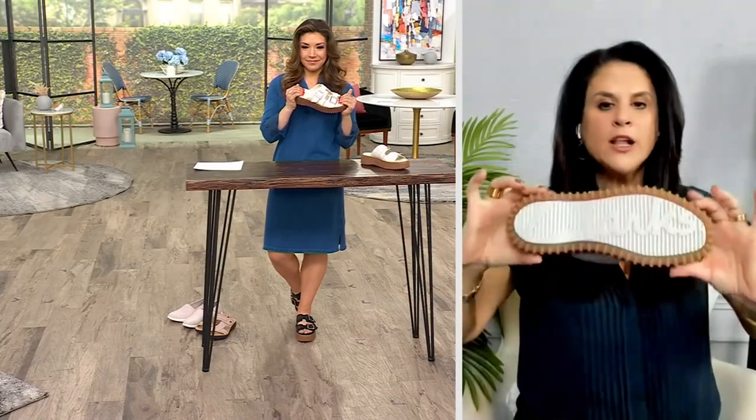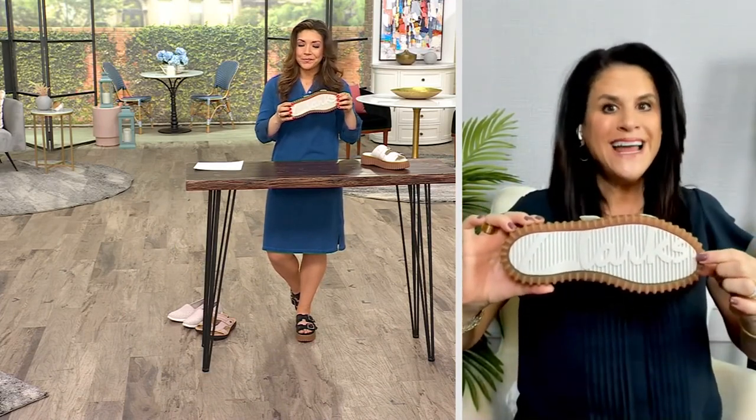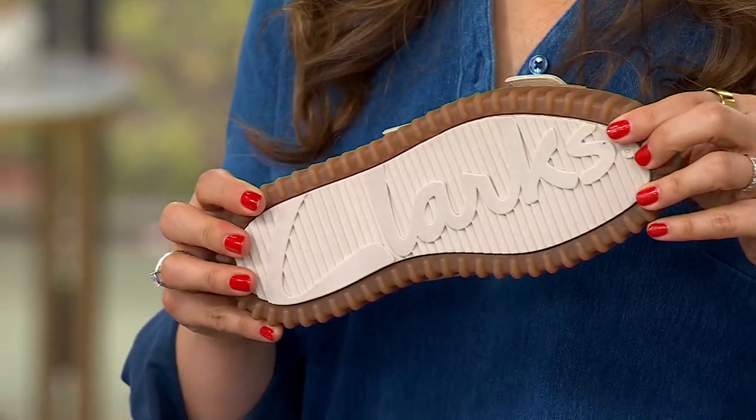You also have Clark's branding underfoot. All these details are what Clark's is known for, but this one just looks different — it's edgy, it's cool.